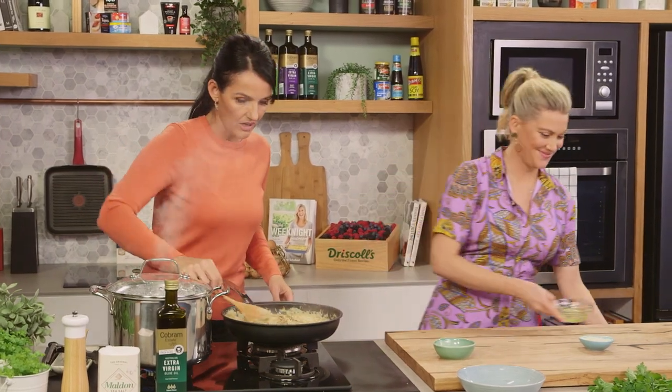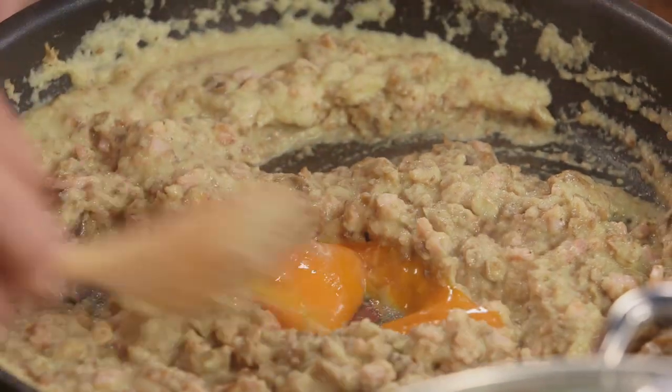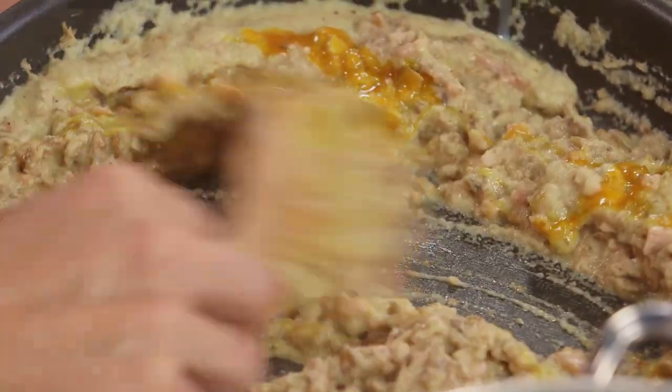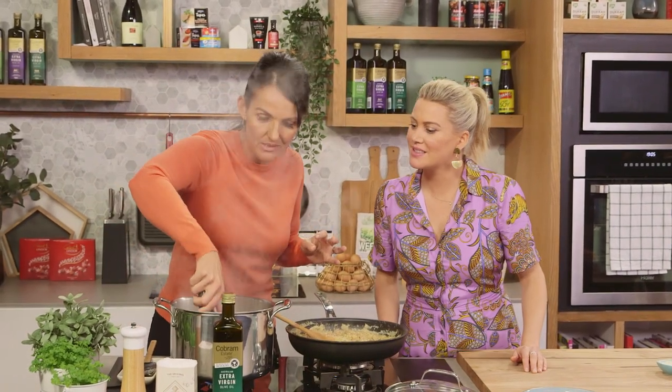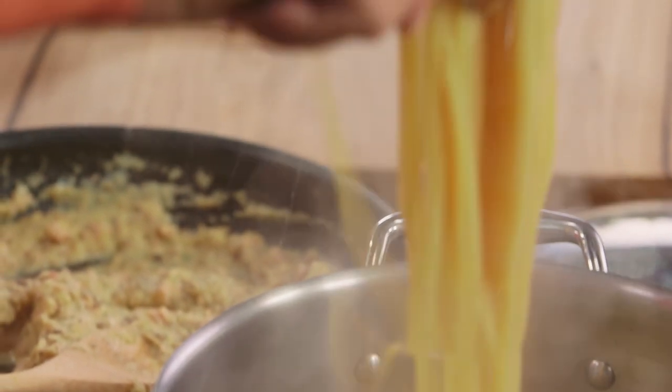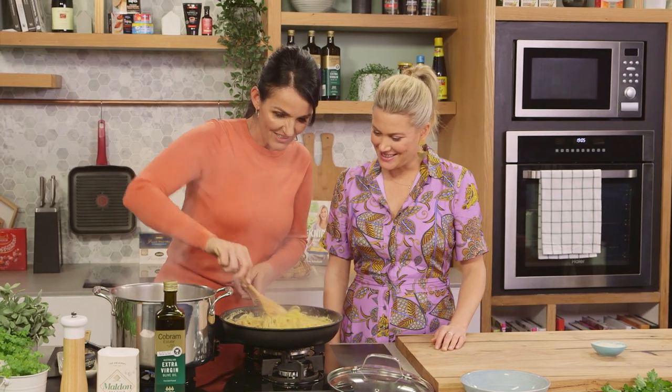We don't want scrambled eggs — we just want it to meld in and give it that lovely creaminess. And then we're going straight in from the pasta pot — we're not even going to drain the pasta so we get some of that beautiful pasta water. Gone are the days of getting rid of that water. We love that water. Just give this a little stir through.